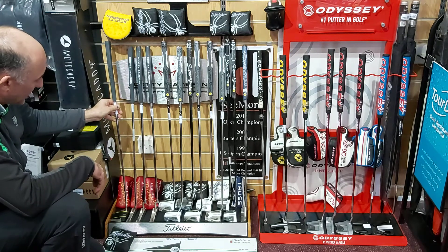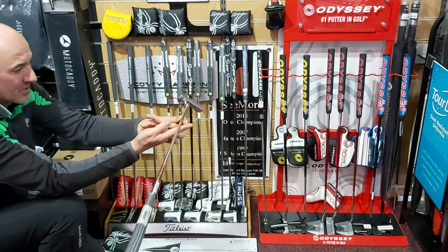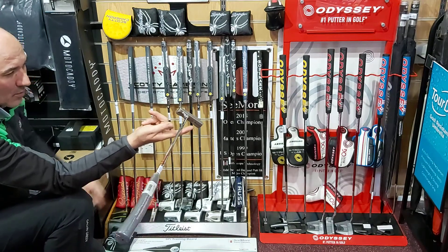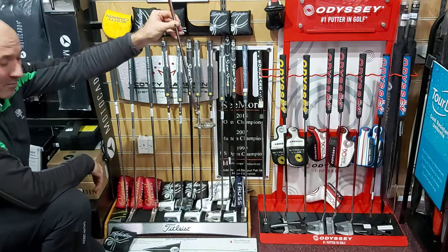Whereas if you take one of these classic Newport Scotty Cameron putters, you can see that this one has got a lot of toe hang there, hanging down. So when you stroke with that one it's going to have more face rotation through the impact area.